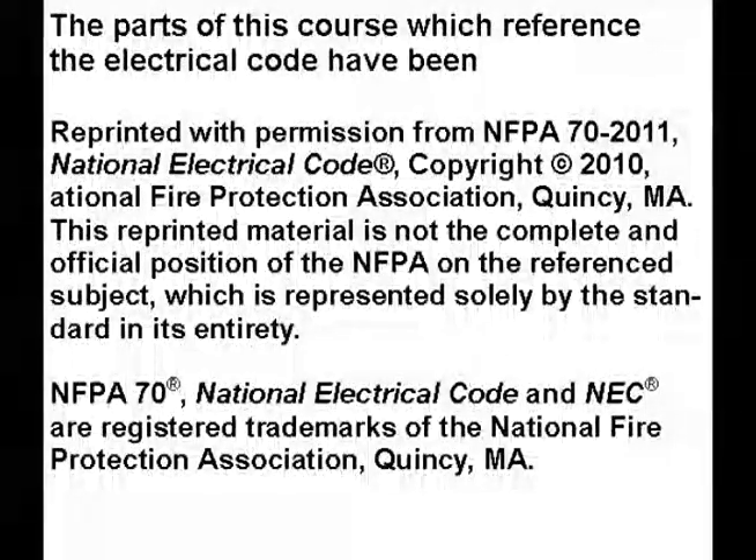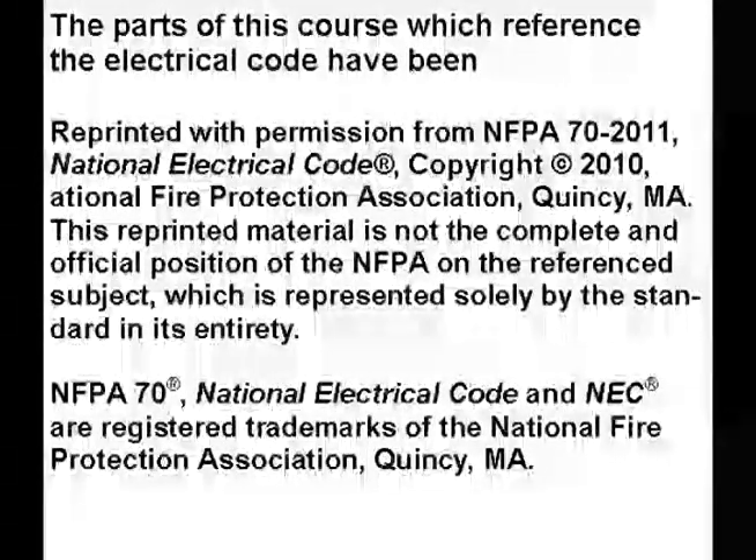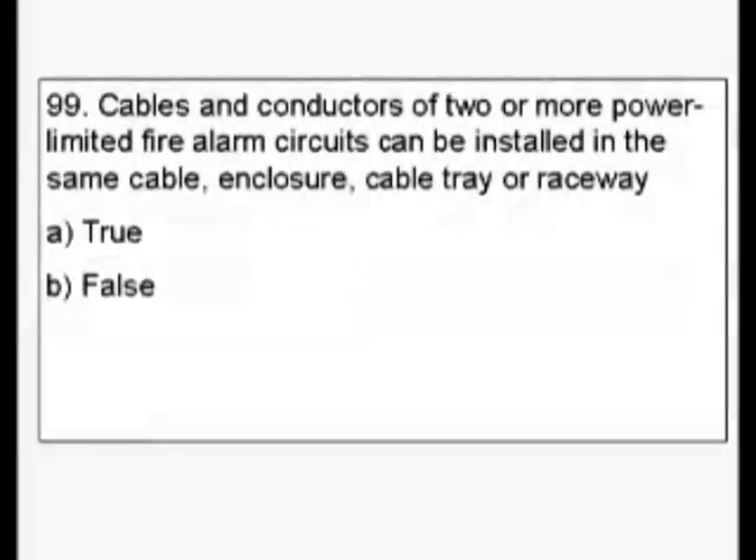Thank you for watching this video. Please click on the like and subscribe buttons so that I can continue to make more videos like this. Question 99: Cables and conductors of two or more power limited fire alarm circuits can be installed in the same cable, enclosure, cable tray, or raceway. Is that true or false?